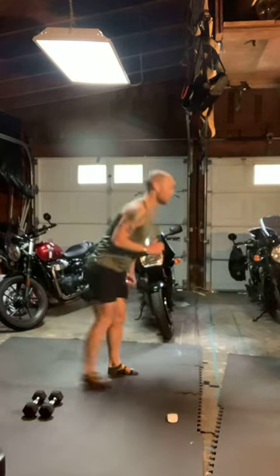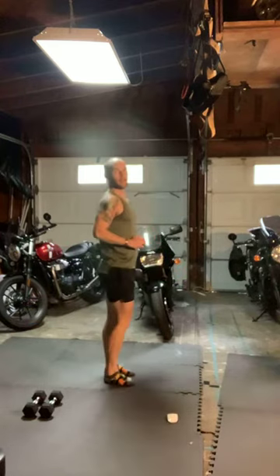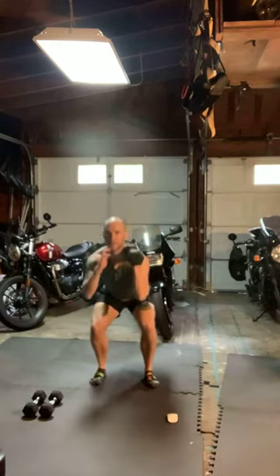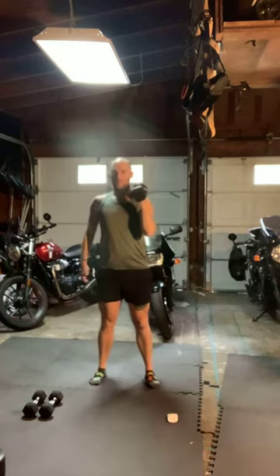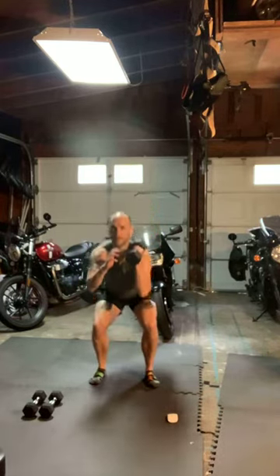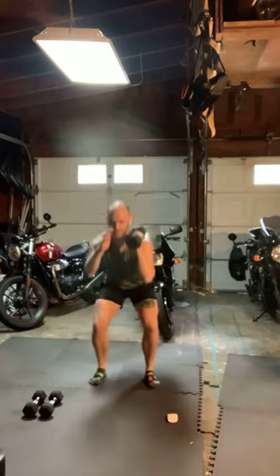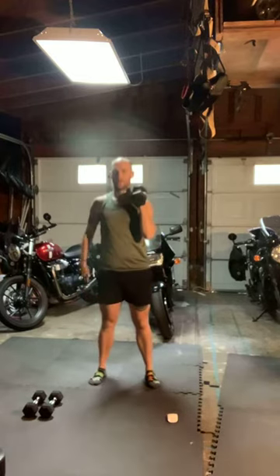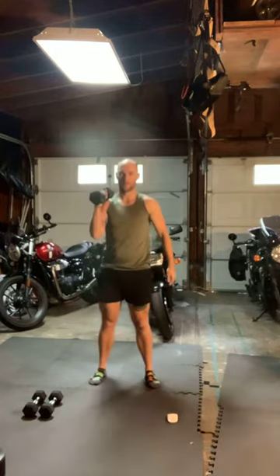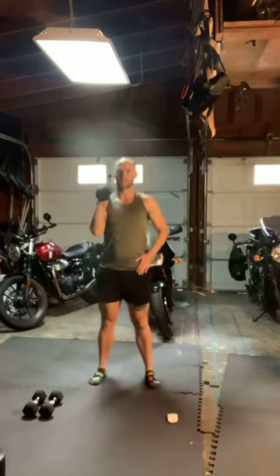We're going to repeat Part B one more time through. Here in ten seconds we'll start with that right side front squat. Sitting down in those hips, drive it up and squeeze. We've got just ten seconds, then we go to the left side. Find that control with those hips, squeezing those glutes at the top every rep.